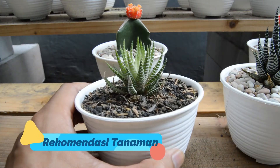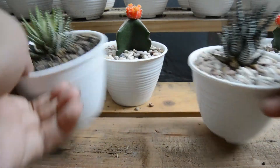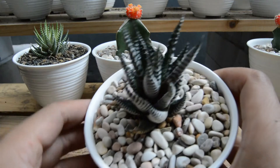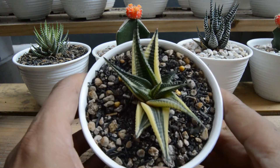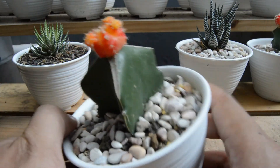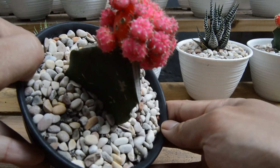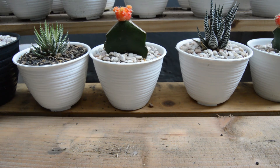Tanaman yang saya sarankan untuk di dalam ruangan adalah Haworthia — bentuknya sekilas seperti lidah buaya tapi punya motif. Ada berbagai macam jenis Haworthia. Selain itu, kaktus grafting dengan batang bawah buah naga yang di-grafting dengan Gymno juga masih kuat disimpan di dalam ruangan, walaupun efek sampingnya warnanya sedikit pudar. Untuk grafting model Mickey Mouse, saya tidak sarankan karena mudah mati.